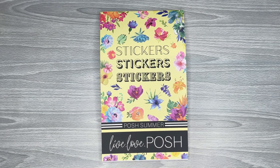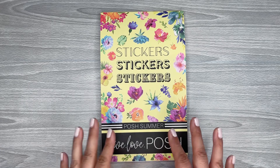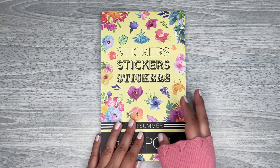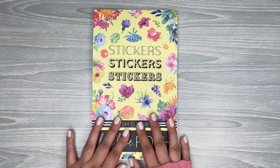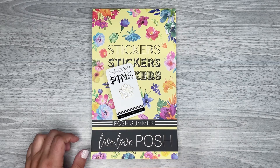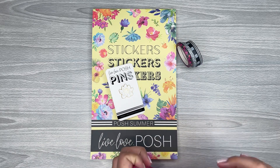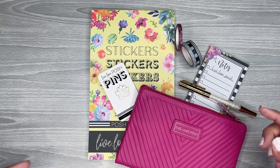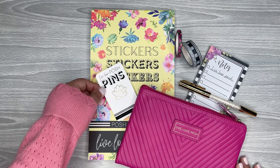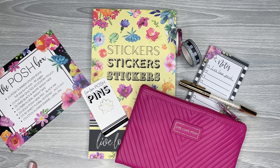That is the sticker book — Posh Summer. This one should be available on its own eventually, though she hasn't announced when. This is the main reason I bought this box — I really wanted to get my hands on it as soon as possible and see how the clear stickers look. I'm also really surprised by how good the washi is. The pouch and the pen are really cute too. It's a really cute box. If you're interested, I'll link it in the description — it's still available. I hope you all enjoyed watching! If you did, please give it a thumbs up, hit subscribe, and I hope to see you on the next one.